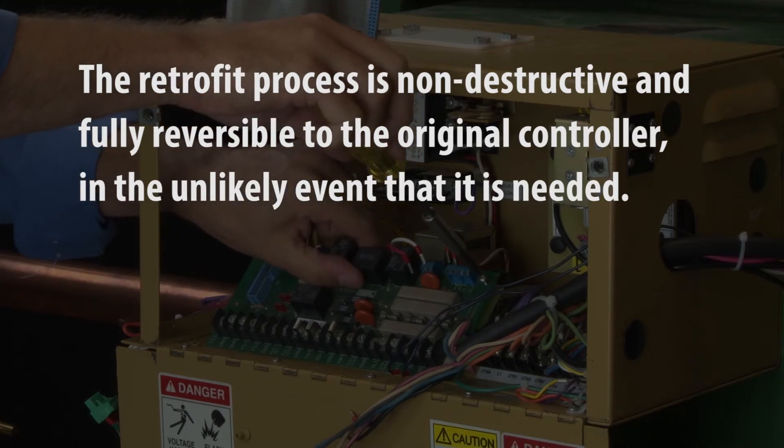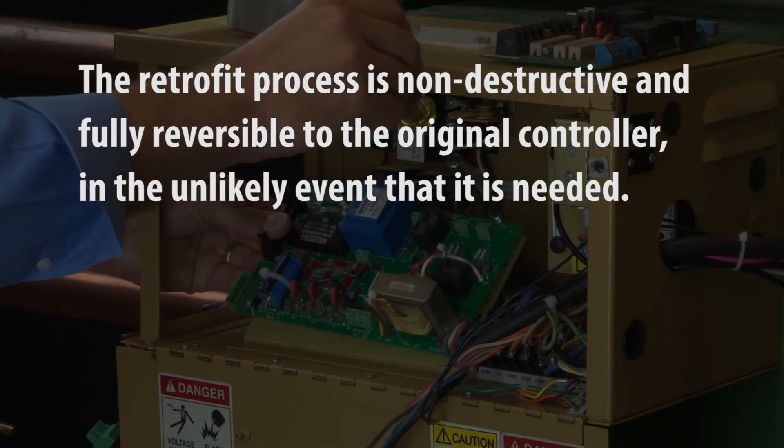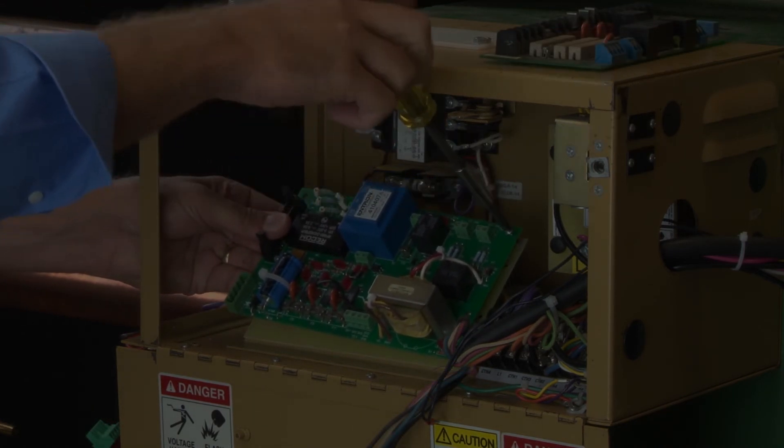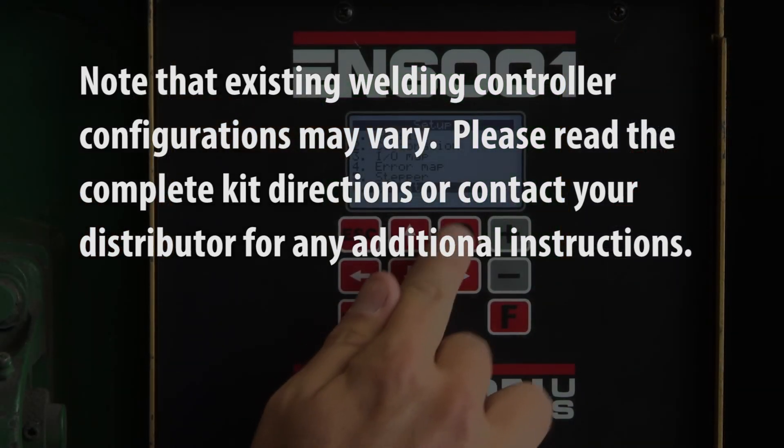The retrofit process is non-destructive and fully reversible to the original controller in the unlikely event that it is needed. Note that existing welding controller configurations may vary. Please read the complete kit directions or contact your distributor for any additional instructions.